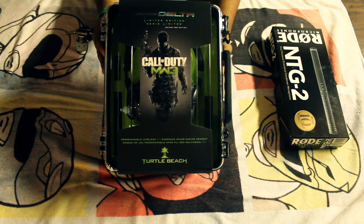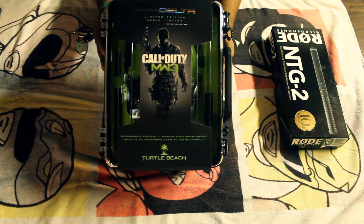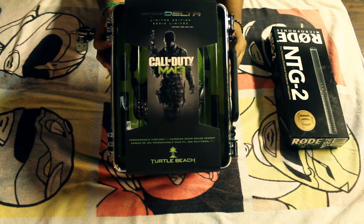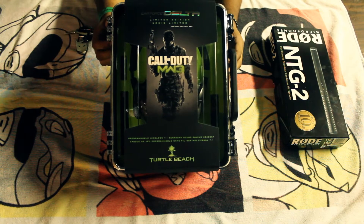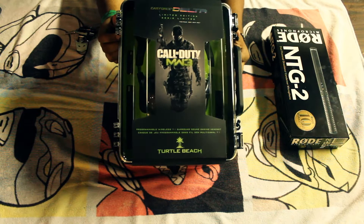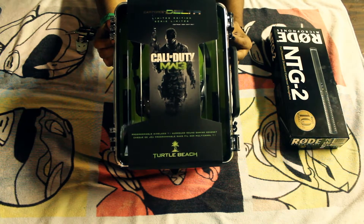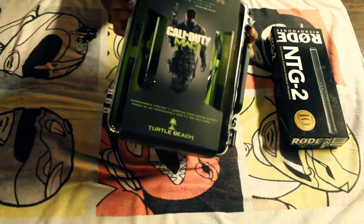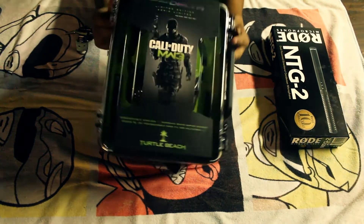Alright guys, today I have this Turtle Beach headset called the Ear Force Delta, the Modern Warfare 3 edition. Just got it in — it's like two hours before Modern Warfare comes out. I decided to get this and try it out to see if I like it or not, because I really hate Turtle Beaches. I'm more of a Triton guy because they're way better than this, but I need a new headset.